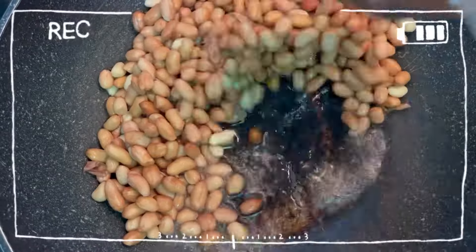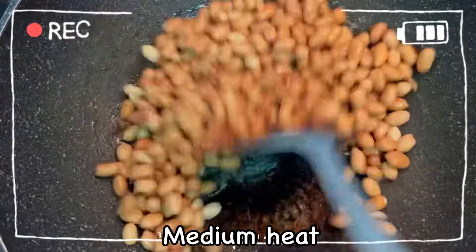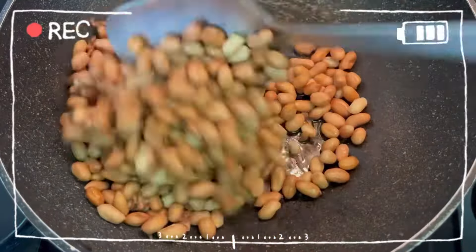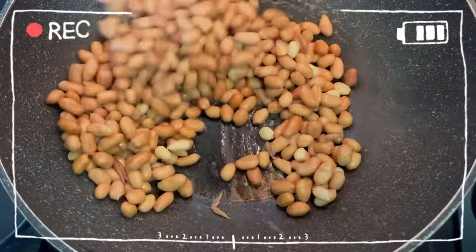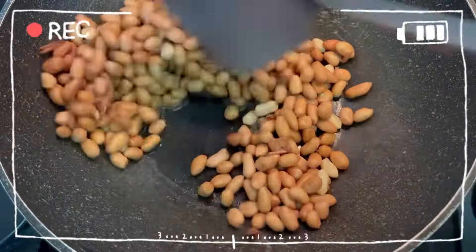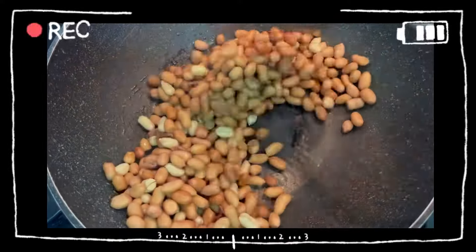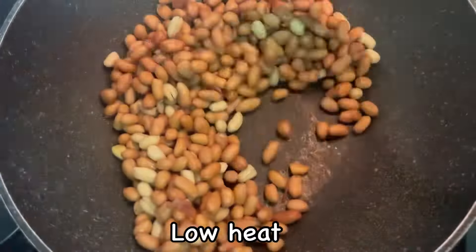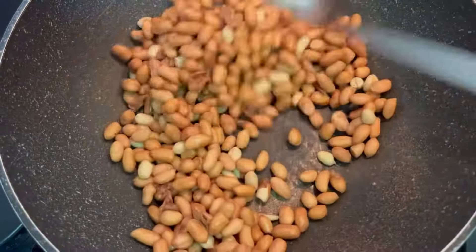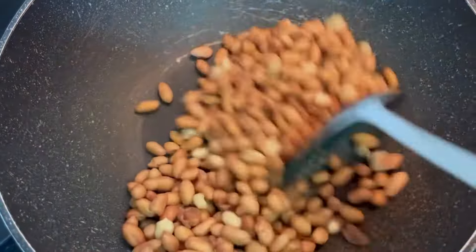Add water to peanuts and cook on medium heat until the water evaporates. After water evaporates, turn to low heat and continue stirring for a total of 45 minutes.